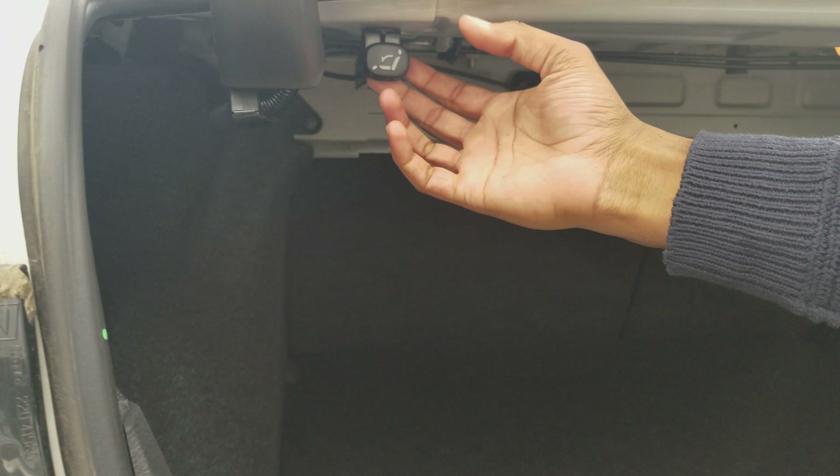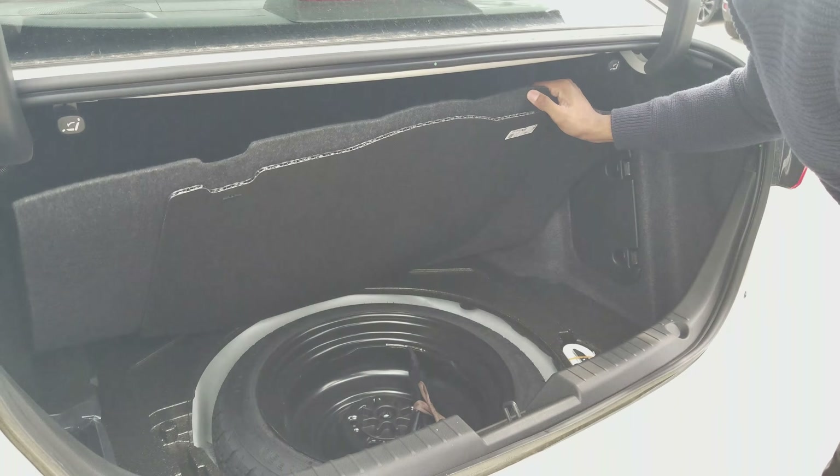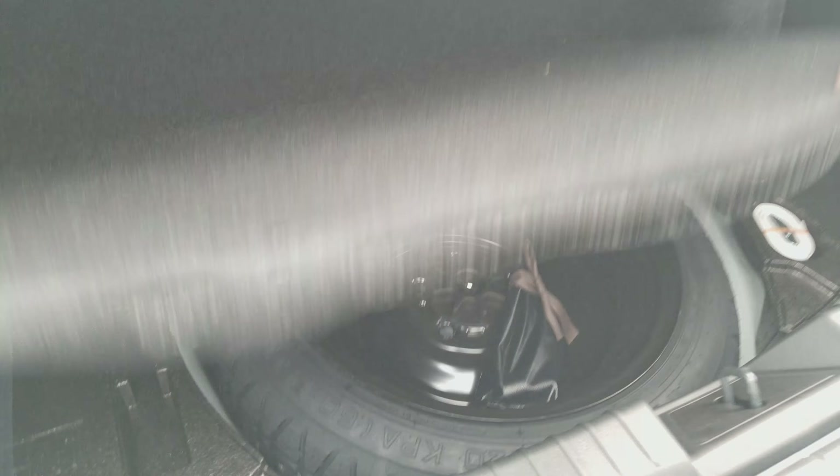Now this is the trunk space in the Mazda 3. All you do is pull this, and then you can actually fold down the seats — just like that — if you want to create more space. Underneath that is the jack and spare tire.